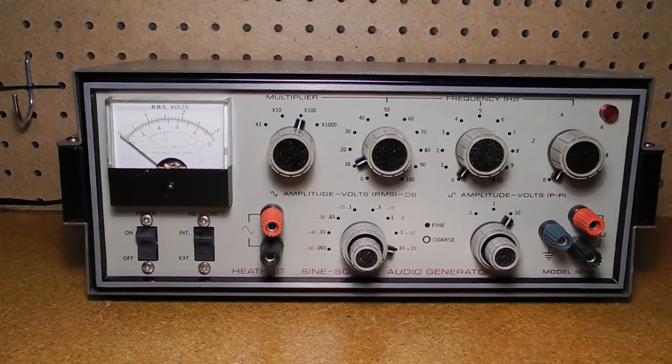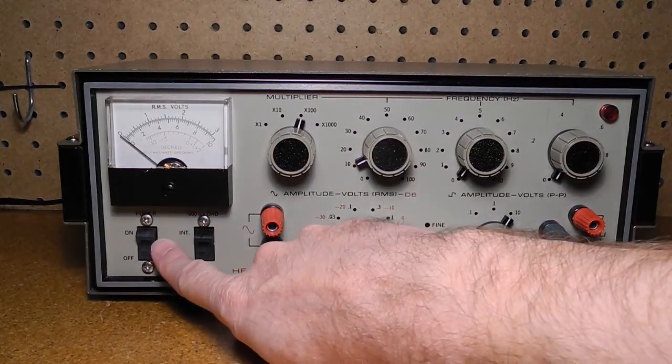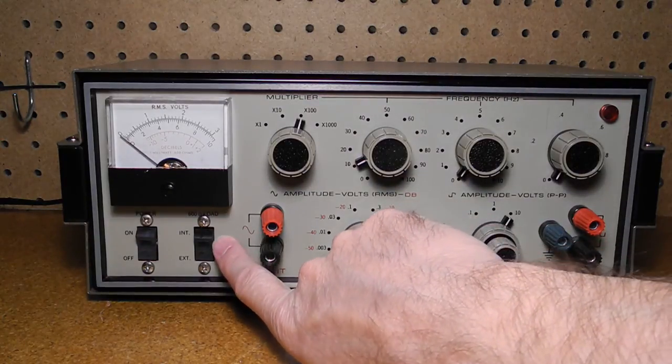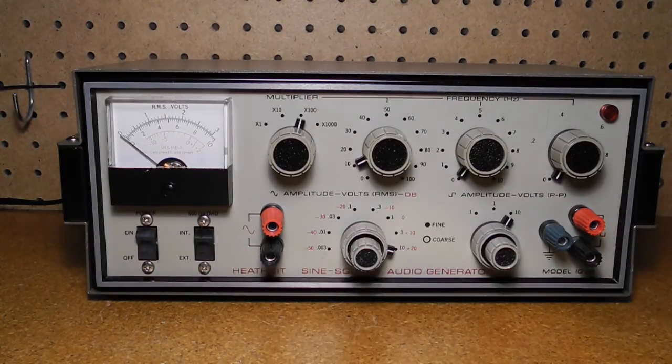The front panel has the following controls: a power switch with power indicated by a neon lamp; a switch for the selectable internal 600 ohm load, only used for the sine wave output and not available on the two highest output level ranges; and a meter which indicates the output level of the sine wave output in volts RMS and decibels (dBm). The level has to be scaled by the output level range — for example, it indicates 0 to 10 volts on the 10 volt range and 0 to 1 volt on the 1 volt range.